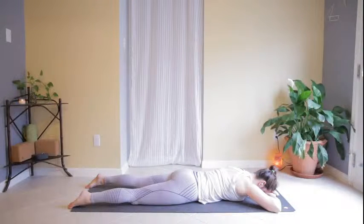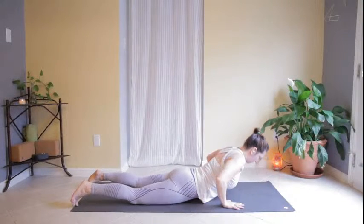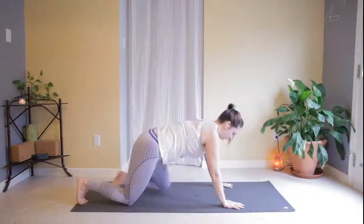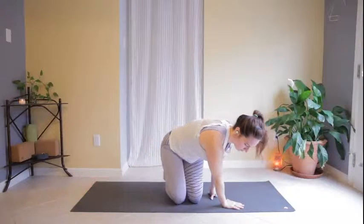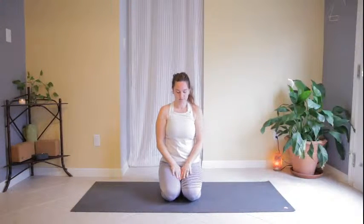Allow yourself this peace, this stillness, this rest, as long as you need. Thank you for joining me today, and I'll see you next time.